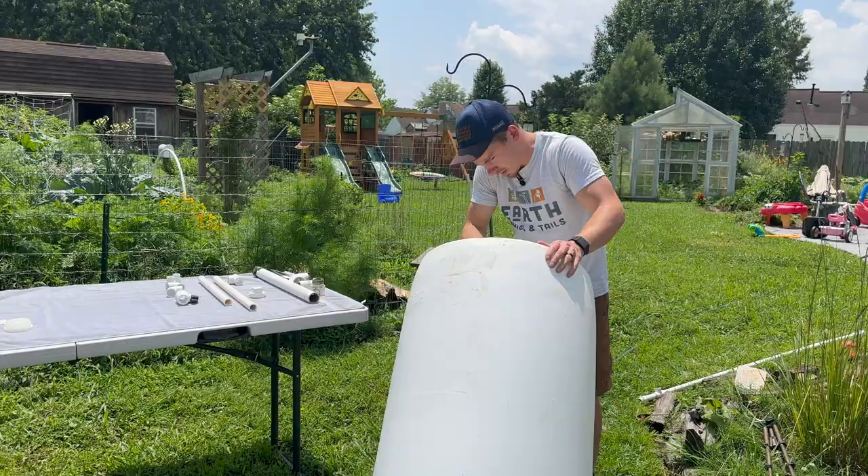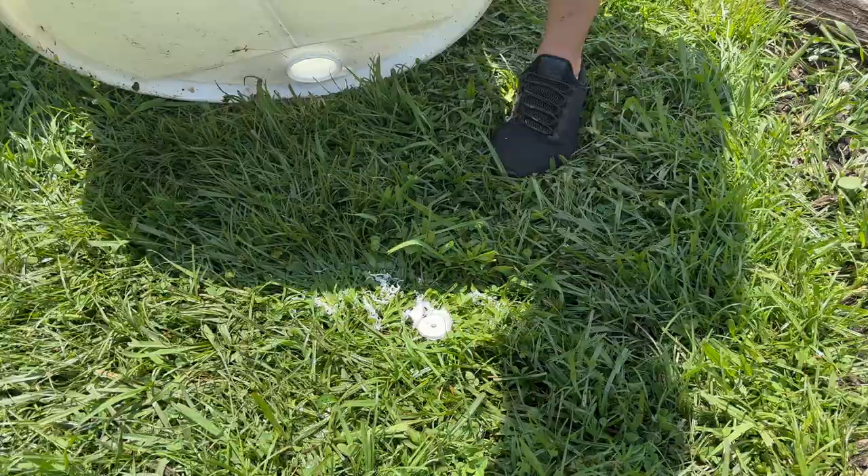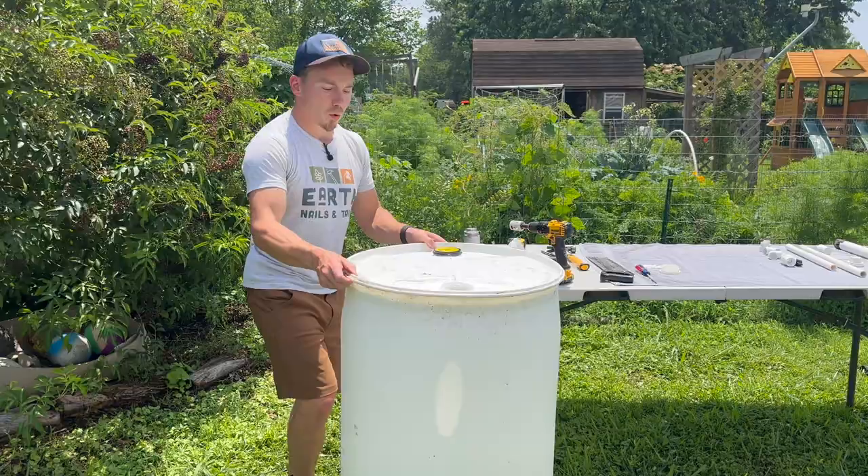We've got everything rinsed out. It's important to get all of those cutting scraps out too — and don't leave them on your lawn; you don't want your kids or your animals getting to that. Now we've got our barrel, hole in the top, hole in the bottom which is now really the top.